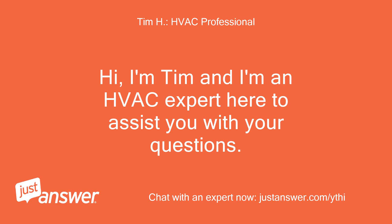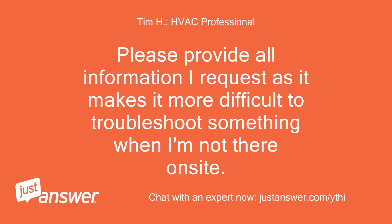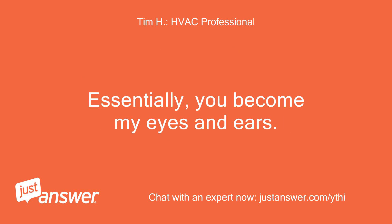I'm Tim and I'm an HVAC expert here to assist you with your questions. Please provide all information I request, as it makes it more difficult to troubleshoot something when I'm not there on site. Essentially, you become my eyes and ears.